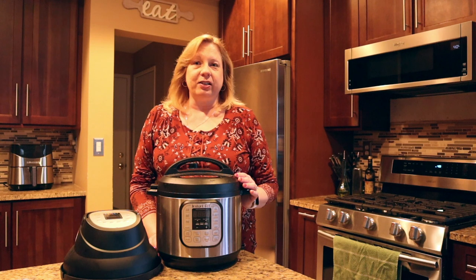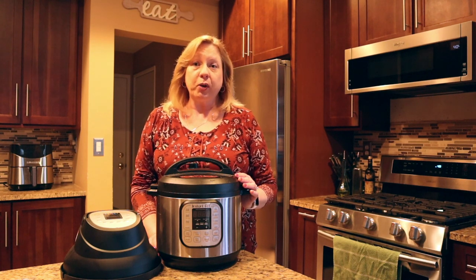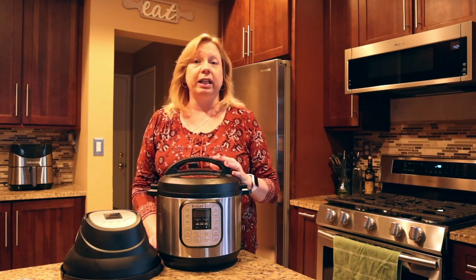Hey everyone, welcome back to Lori's Kitchen. Today we're going to be making a whole roasted chicken, lemon flavored in the Instant Pot.